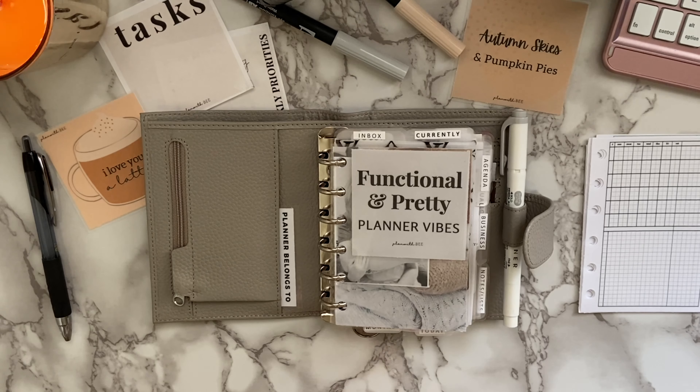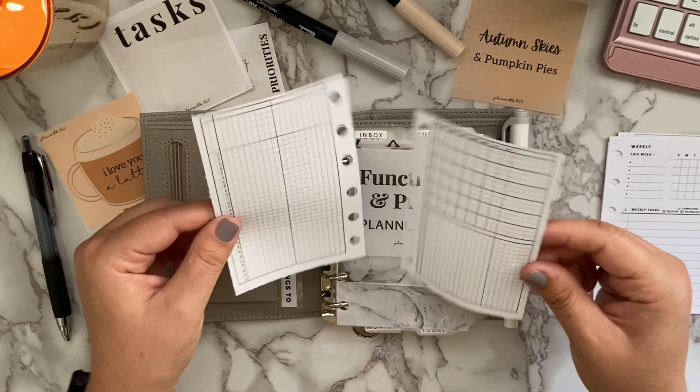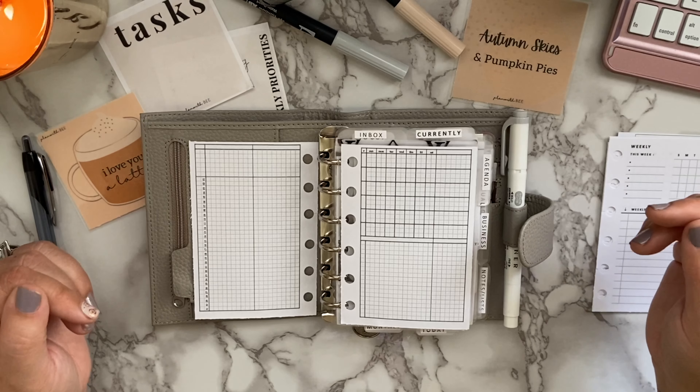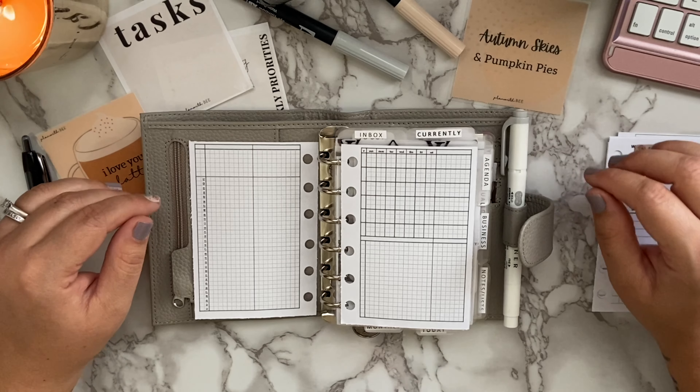I'm going to share some of my favorite inserts I'm currently using. The first one is an absolute must — I'll show these to you blank and also in my planner. It's a monthly overview. There are all different kinds: month on two pages, month on one page, month with task lists. I really think a monthly overview is very important; my brain thinks in a monthly form, so I need to see everything laid out for the month.